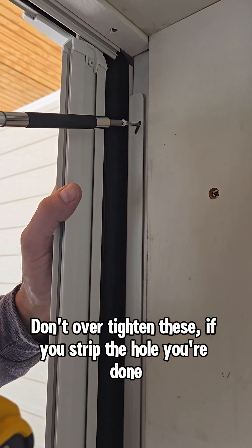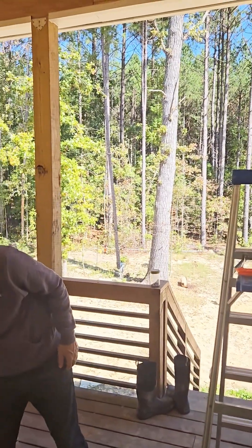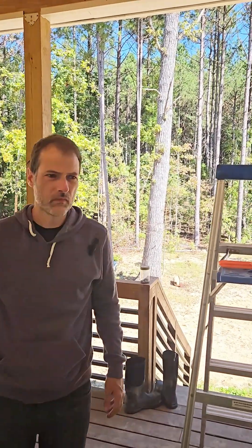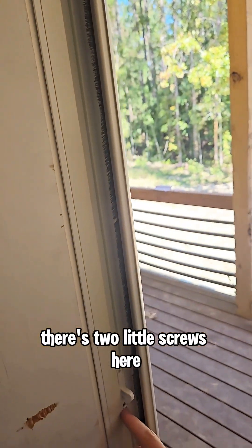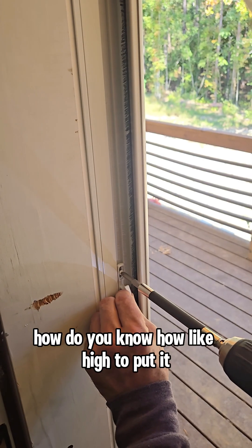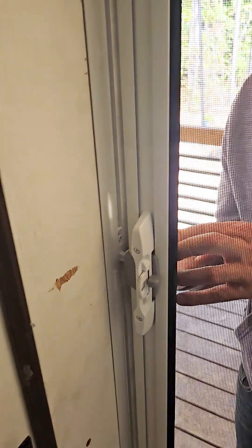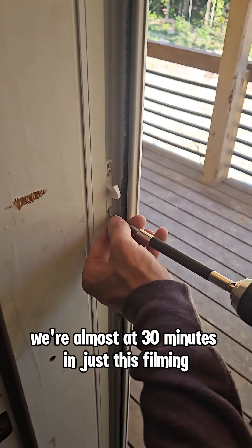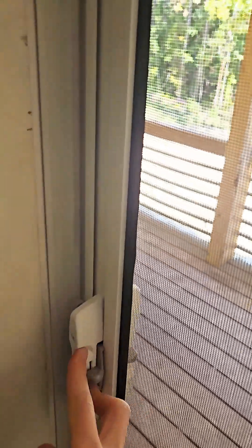Don't over-tighten these or you'll strip the hole. See if it closes. The hook is supposed to point up — there are two little screws here, you can just take that out and reposition it. We're almost at 30 minutes and we've got just this filming left.